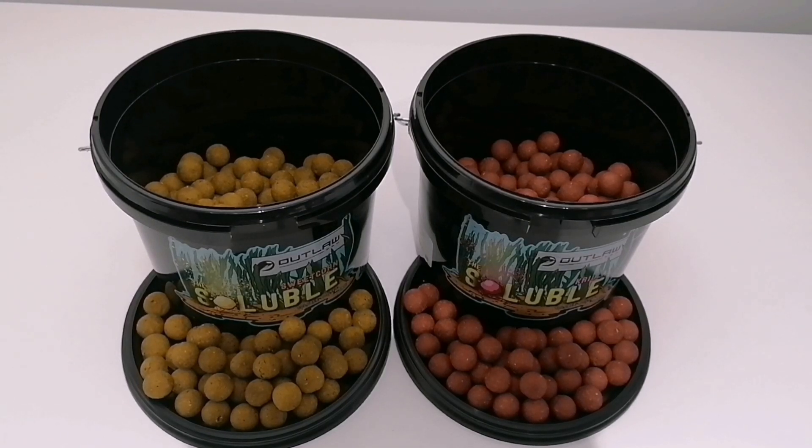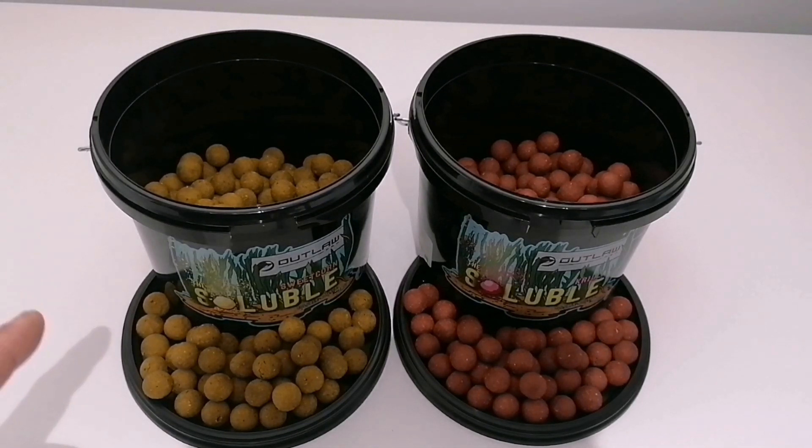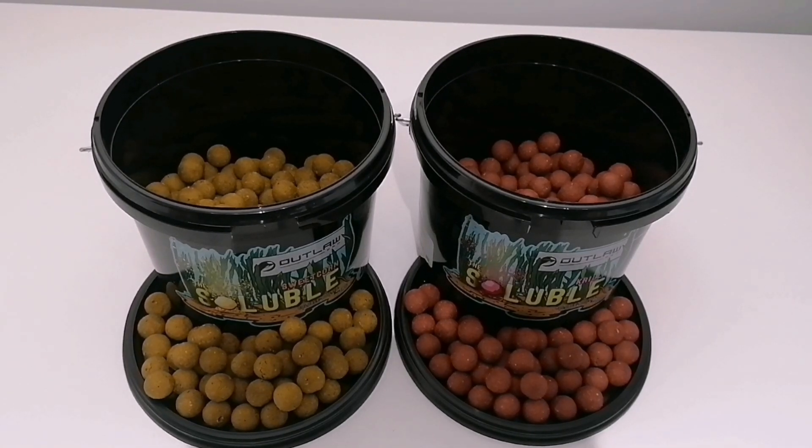I will be incorporating these a lot into my fishing this year. They work out at the same price as a kilo of boilies but they're not gonna feed the fish up as much. I'll incorporate the krilla boilies with the krilla solubles, and the sweet corn solubles with probably the Attract Natural or possibly the Banoffee.